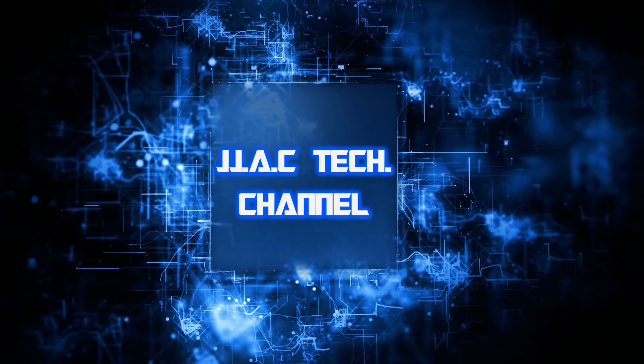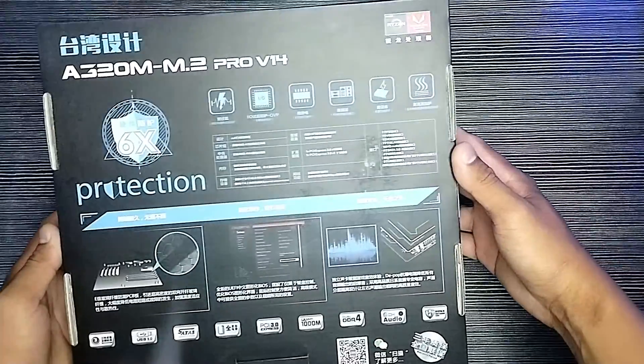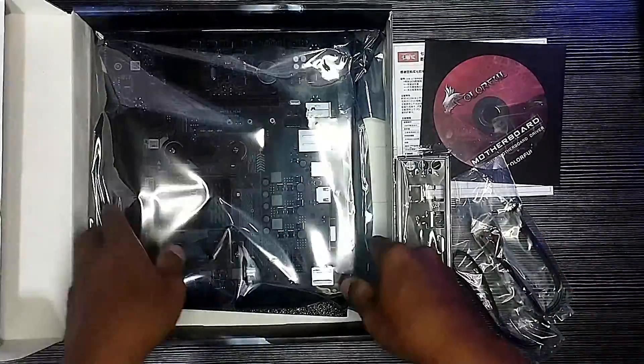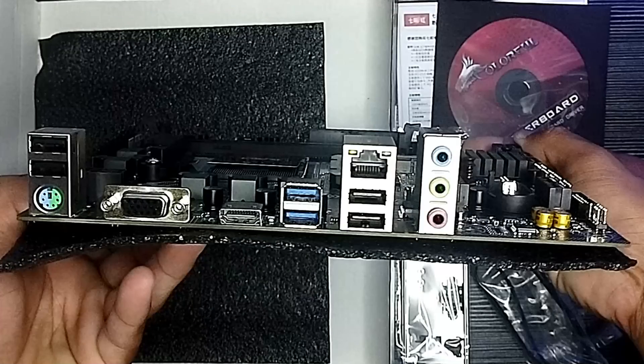JJAC Tech Channel — Colorful A320M M.2 Pro V14 DDR4 motherboard unboxing and installation. AMD AM4 socket, dual channel DDR4 2133 MHz up to 3200 MHz overclock, HDMI plus VGA port, Gigabit LAN port, SATA 3.0, PCIe 3.0, and USB 3.0 port.